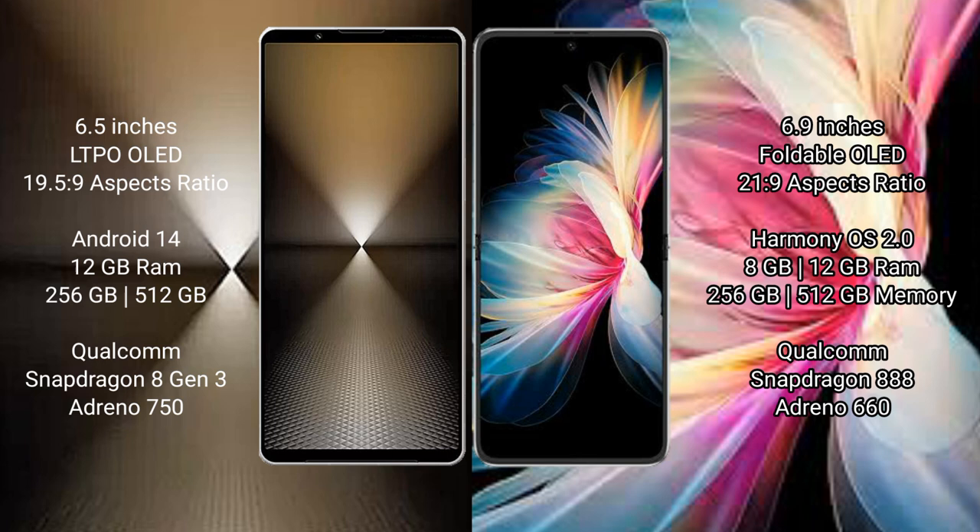Sony X-Player 1 Mark 6 comes with 2GB RAM and 5GB internal storage, Qualcomm Snapdragon 823 processor, GPU Adreno 750.